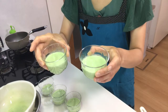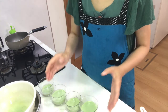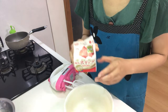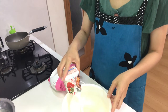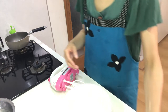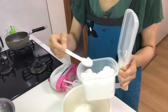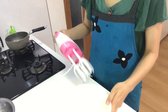Put the cups in the fridge and let them cool. Next, I'm going to whip cream for the topping, so put cream in a bowl, add a little sugar — the amount of sugar is up to you — and whip it.